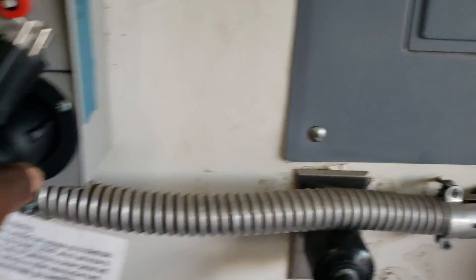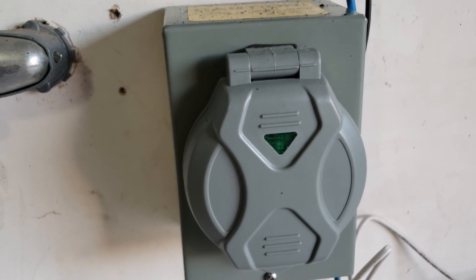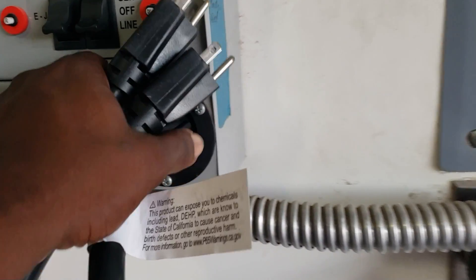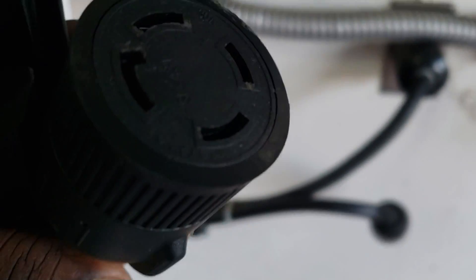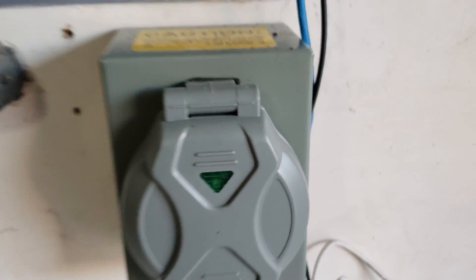If you have a 15 amp inlet box — as you can see, I have a 50 amp, so it's not going to work directly. I can use an adapter if I want to use this. Park World actually makes an adapter that will go from this to the 50 amp, so you can plug into a 50 amp as well.